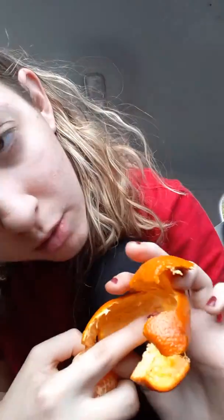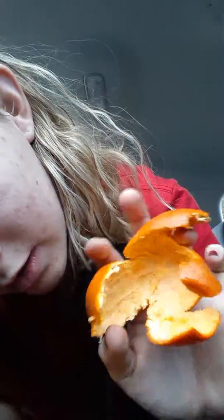And then you take it and you twist it out. And sometimes the middle part will come out, but it didn't this time. So that's the peel. And you can eat the peel too.